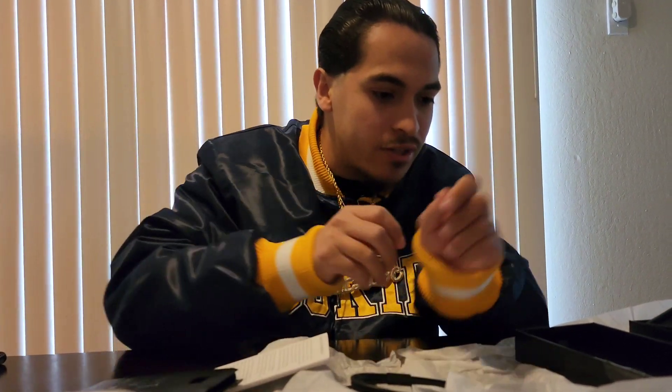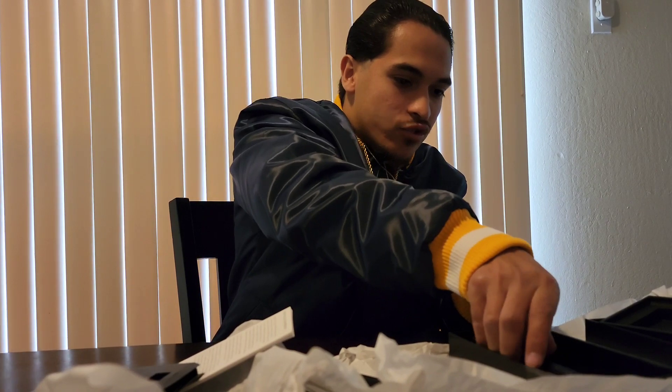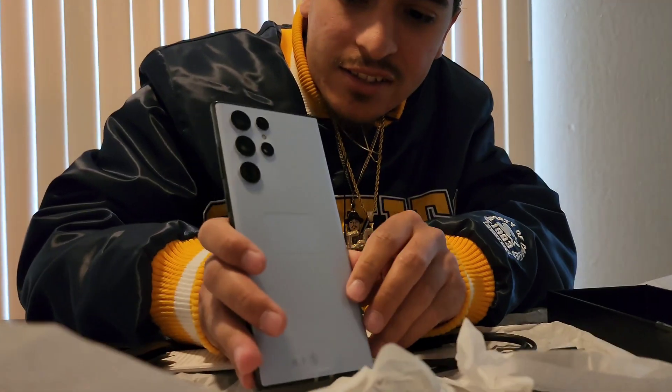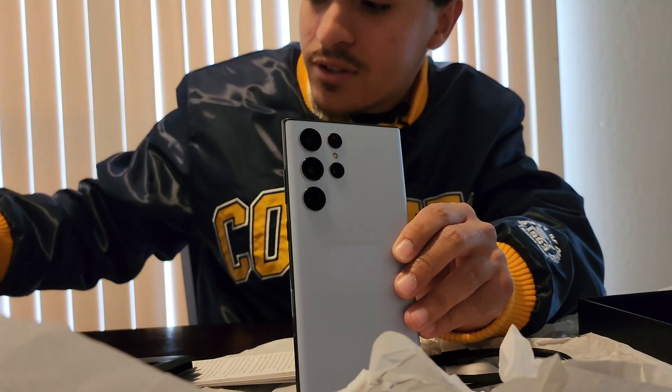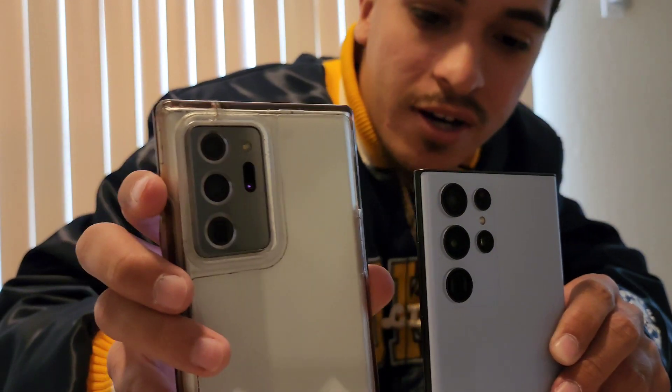And it obviously comes with one of these. So I'm gonna show you guys something real quick — the design's a little different. As you can see, it's just three cameras going down, whereas on this one it had that camera bump. They're pretty much similar in size.